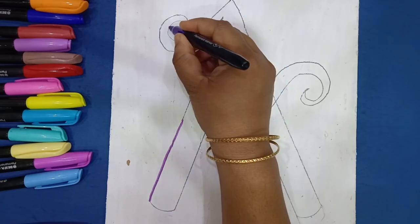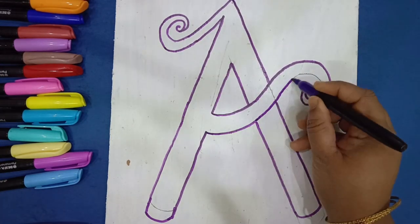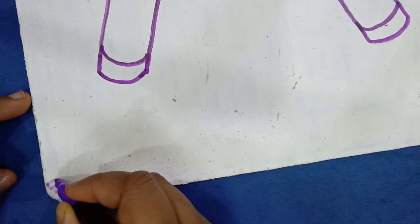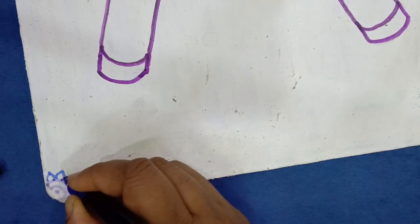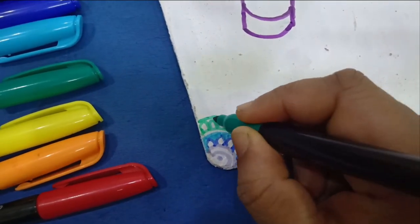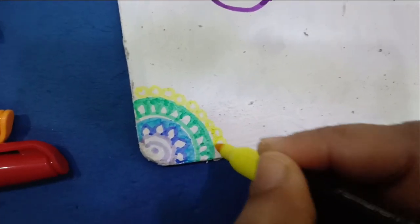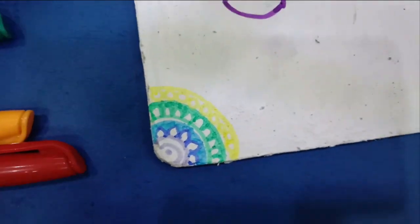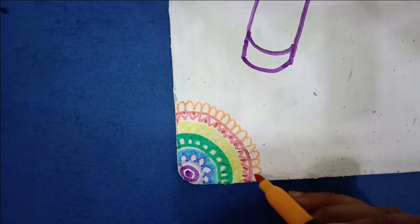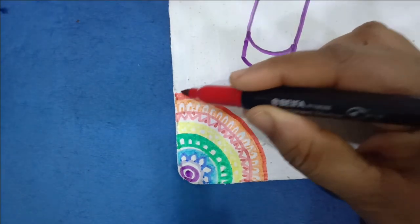I have permanent markers with me and I'm using them to color this back portion. I've decided to paint it in rainbow, creating mandala patterns — I've made a circular pattern with just small petals, leaves, and circles. As I did not have a brighter orange, I've used two orange colors and finally ended with the red shade.